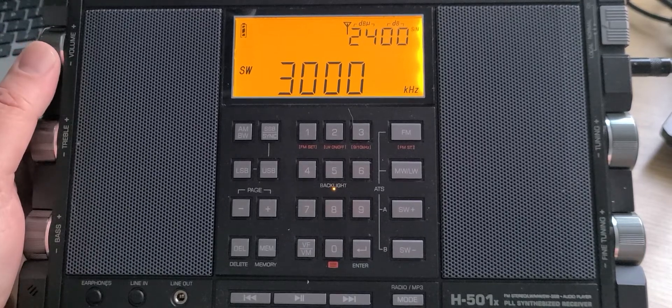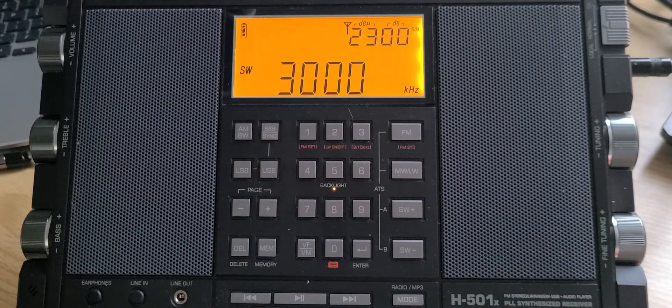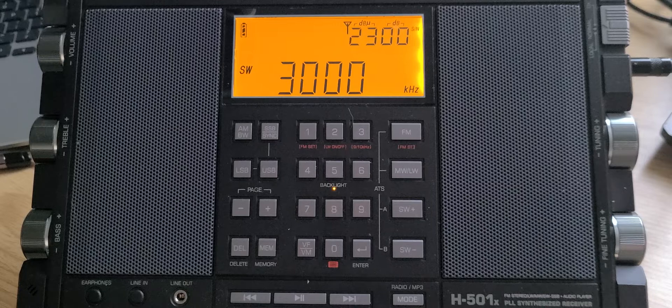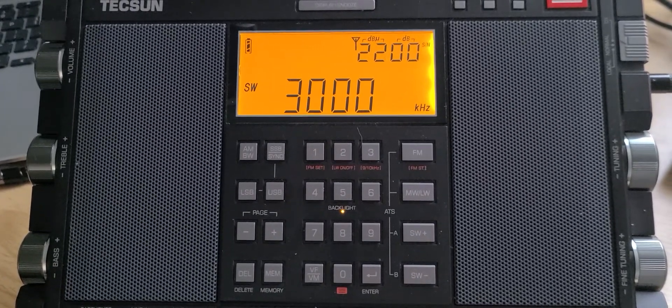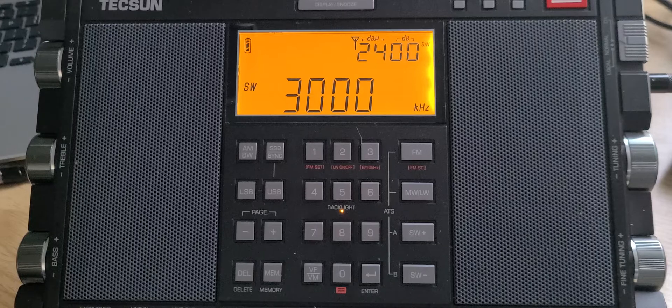Welcome to the shortwave radio channel. We're going to scan the bands once again with the Texan H501X. In the next few days I'll scan also with other radios, so you guys that have the same radio will maybe find tips or find ways of using it that you haven't really been able to understand. There's quite a lot of people that have these portable receivers but have a hard time getting them working properly. These videos are going to be educational, and I'll also be commenting on what is online and what we hear on the frequency ranges.